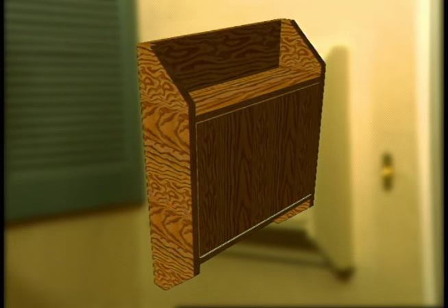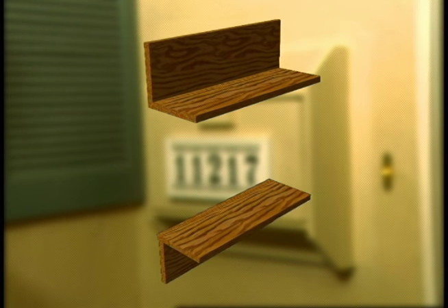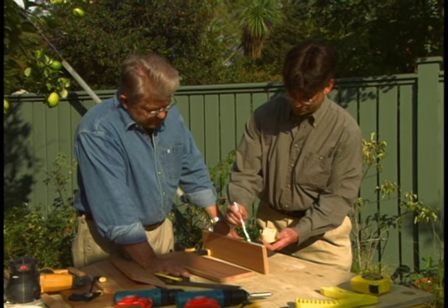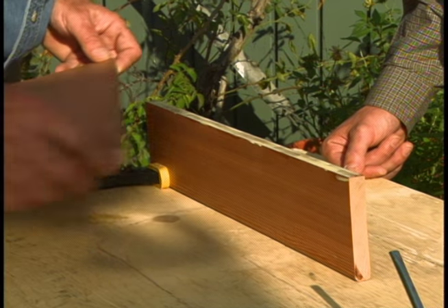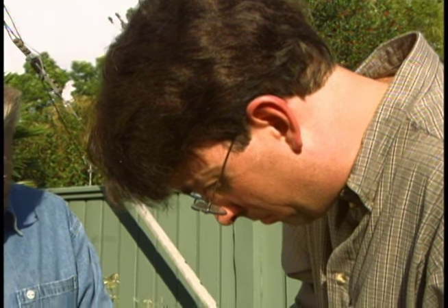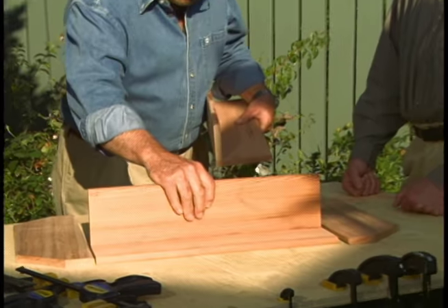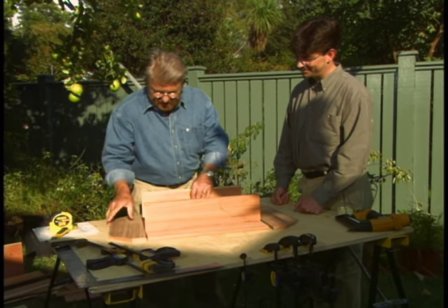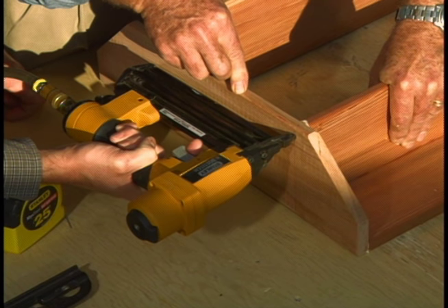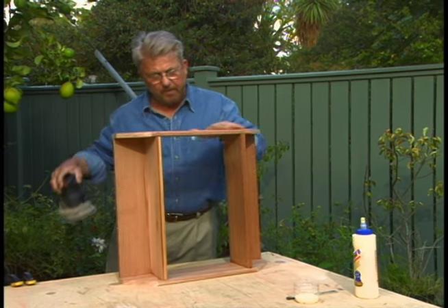With all of our pieces cut, we can begin to assemble our mailbox starting with the frame. The L-shaped top and bottom sections are made up of two pieces of wood. Steve brushes water-resistant glue along the edge of one board. I hold the second board in place as Steve attaches them with nails. Here's our top, here's our bottom, and these are the sides that we cut earlier. Next we attach the ends to the top and bottom of the mailbox and our frame assembly is complete.